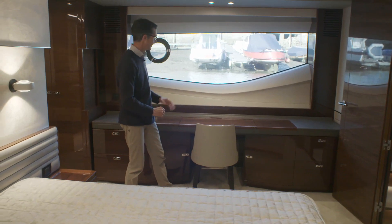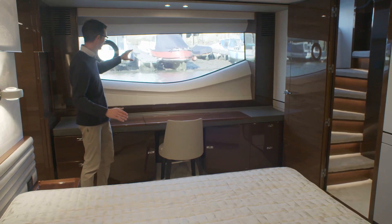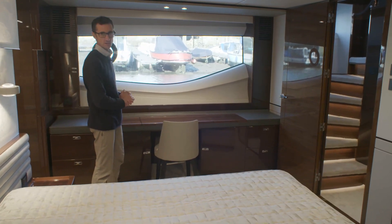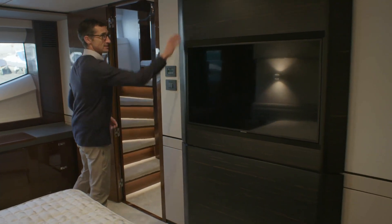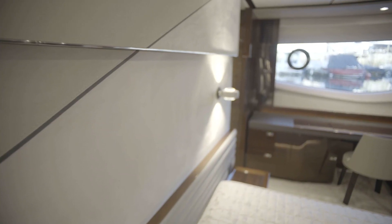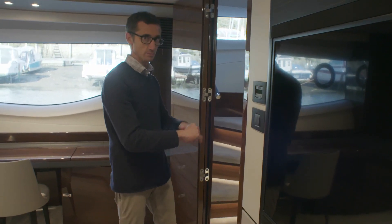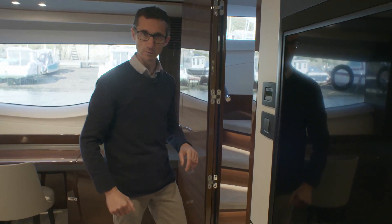There's a nice integrated vanity mirror with storage underneath, and of course those big hull windows - imagine you're at your favourite anchorage rather than Stonehouse Creek in Plymouth. Electric blinds lift up to let those big views in. Coming forward, there's a 40-inch TV integrated into a Macassar ebony satin finish unit, and then your private foyer with a separate staircase, washer-dryer units, and plenty more storage.